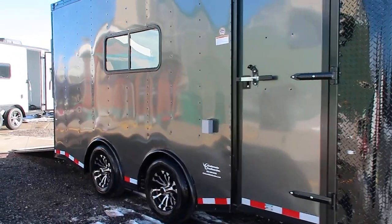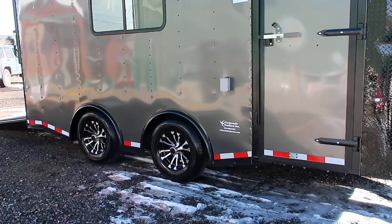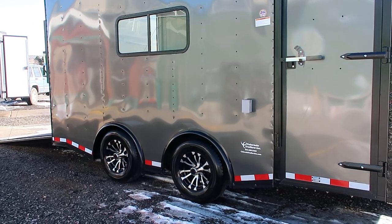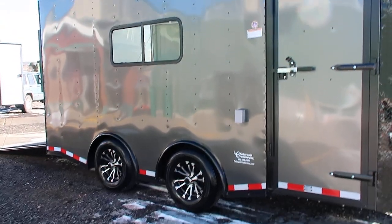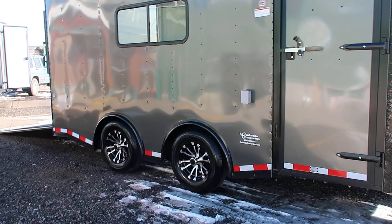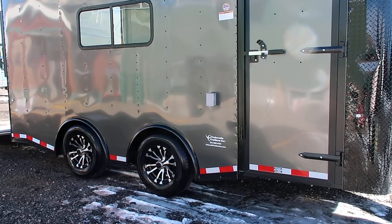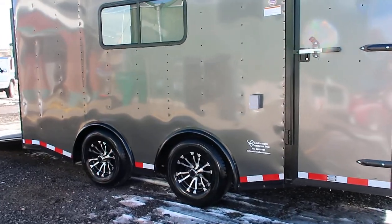Optimal setup here with this torsion spread axle package — two 5,200-pound torsion axles. You do have the aluminum wheels, brakes on all four. By having a torsion axle, it gives you an independent suspension under the trailer, so it's going to ride better and tow better. And by spreading them apart, it can cut down on any wagging and swaying. This is as good as it gets in the trailer world.